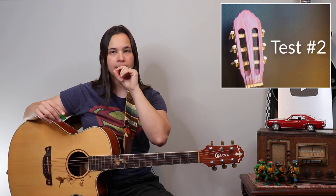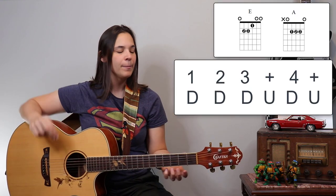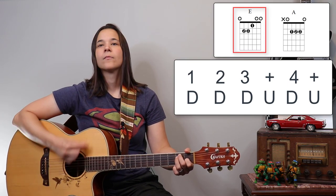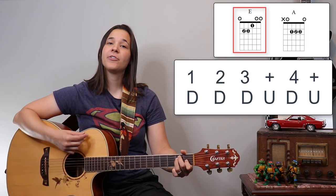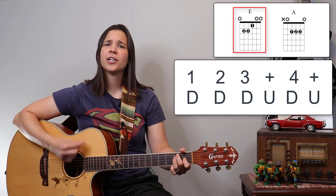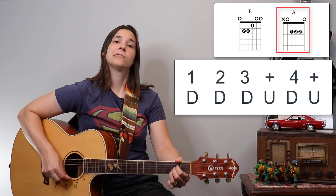The second test: take the chord progression and strumming pattern — in this case going between an E chord and an A chord — get the rhythm going, and then have a conversation. Talk to yourself in a mirror, talk to your cat, your dog, your fish. You should be able to keep the strumming going while talking freely, just like I'm doing right now.